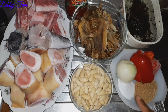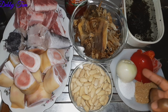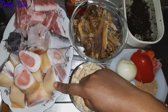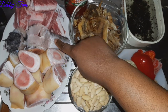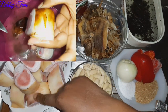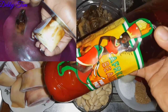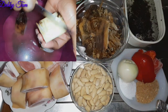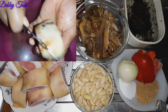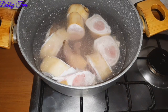Here are my ingredients: almond, ground crayfish, seasoning cube, scotch bonnet pepper, bell pepper, onion, salt, stock fish, isio oroko, bitter leaf, cow foot, fresh fish, and beef. You need to see how this cow foot looked — take a look at what it looked like before I scraped it, washed it thoroughly with salt, and added my palm oil.